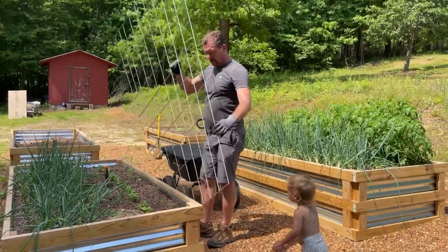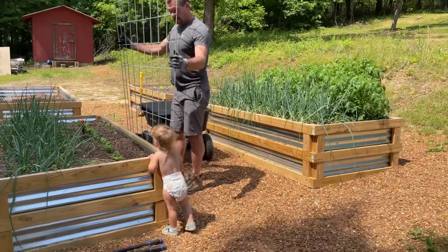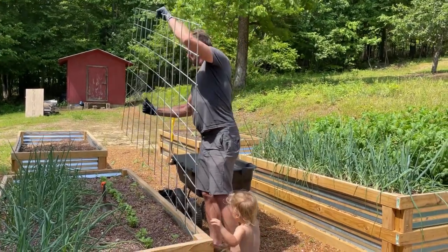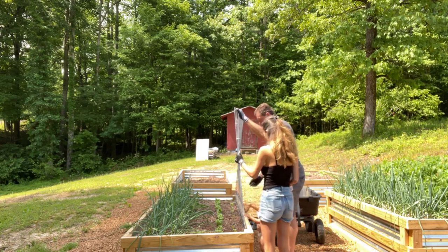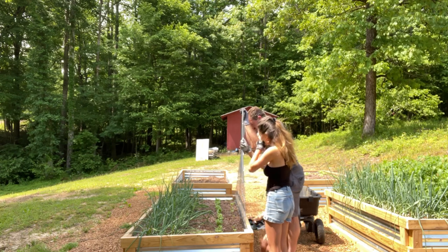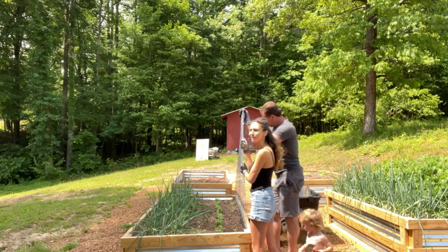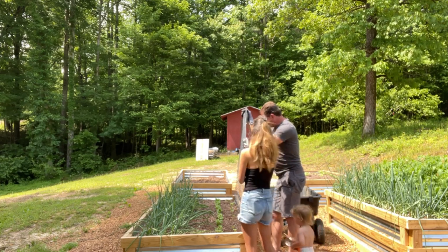We finally got hog panel to put in the back of our raised beds, and we're going to attempt to put this in there. We probably should have done this before we dumped all the dirt in here — we didn't have hog panel then. Yeah, we definitely should have done it before the tomatoes got so big.